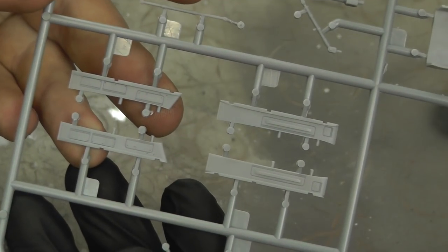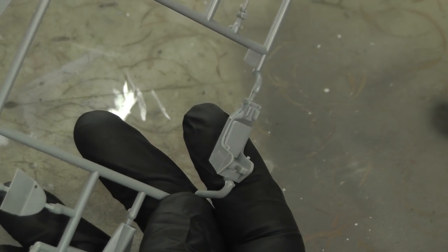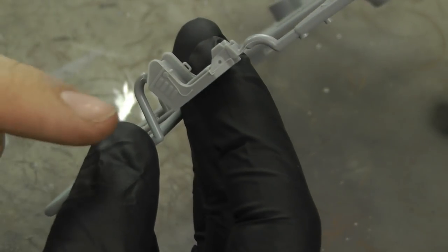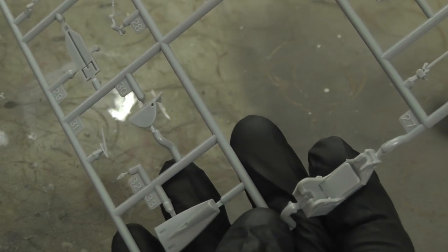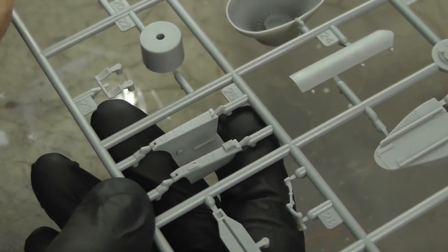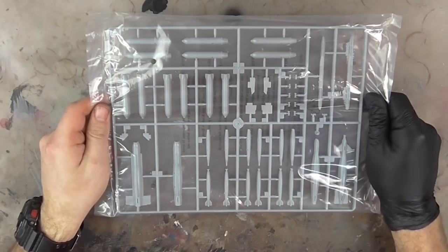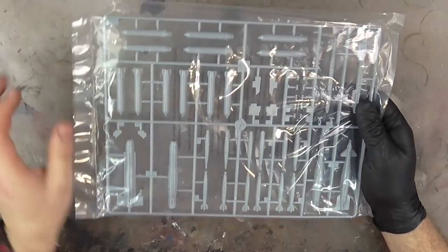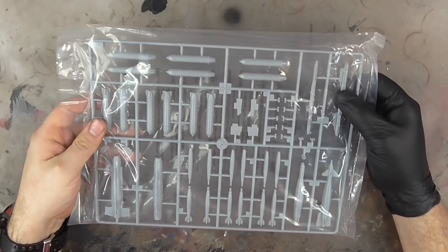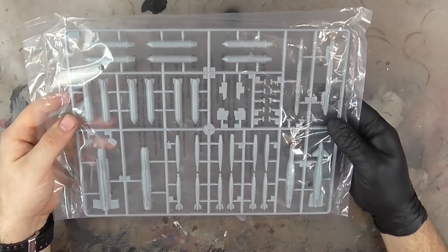A lot of this kit comes as one piece, which you'll see in the instructions. Pylons have recessed panel lines. The ejector seat is all just one piece, making things easier to build while still having nice detail. The cockpit tub has a couple of dials showing off the detail nicely. There are two weapons sprues with loads of free-fall bombs and multiple ejection rack systems, which is going to make this a really beefy aircraft for its size.